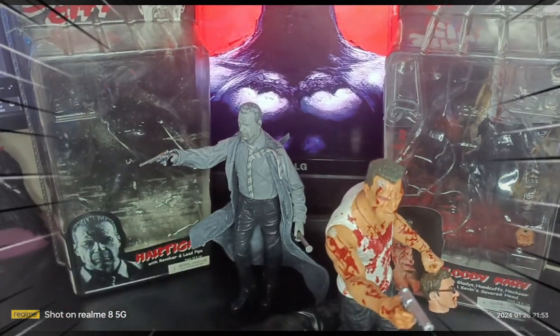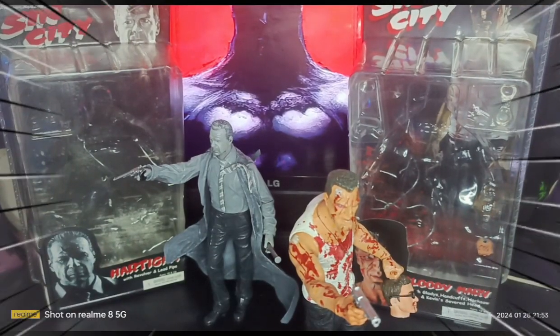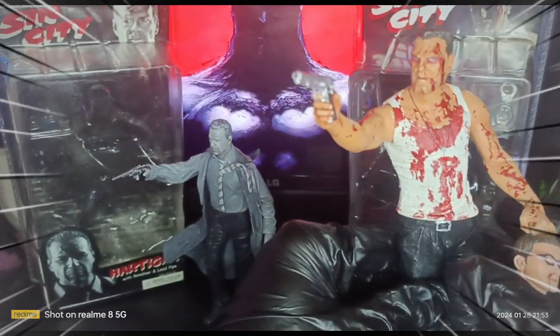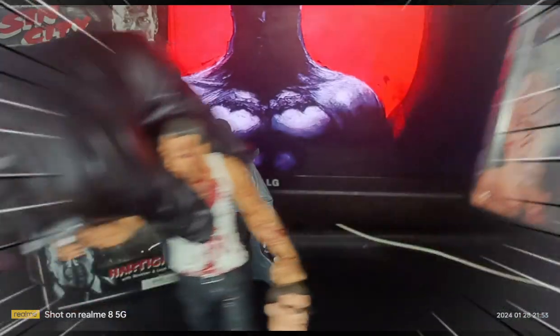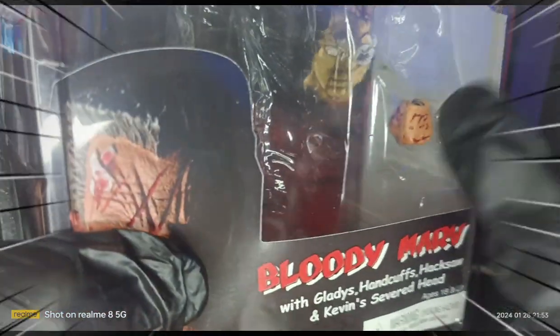Shout out to Sir Aldrian Martin of AZJ Toys for the Bloody Marv action figure. This version of Marv includes handcuffs, a hacksaw, and a gun. It also comes with an alternate hand — a closed fist. It's still in 10 out of 10 condition even though it's back in the card.